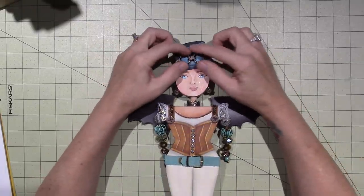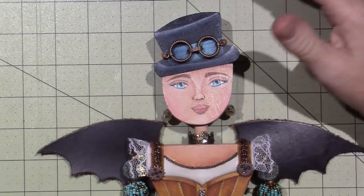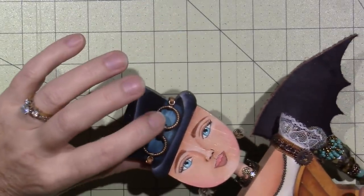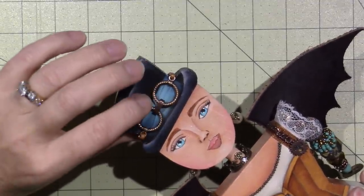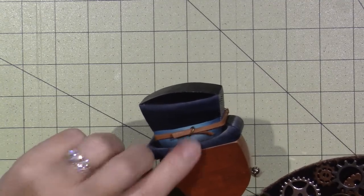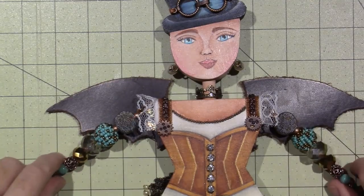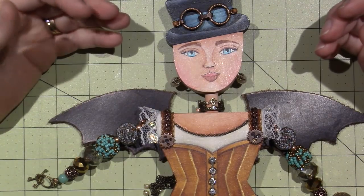I gave her goggles and I made these out of toggles. I didn't put any glass in them — I didn't think it was really necessary, I just wanted it to look like goggles. I used findings that I had. I did have to buy the toggles because mine were too small and the chain wouldn't fit around them. I used a little thin piece of leather as the strap, and then just a jump ring squished together.